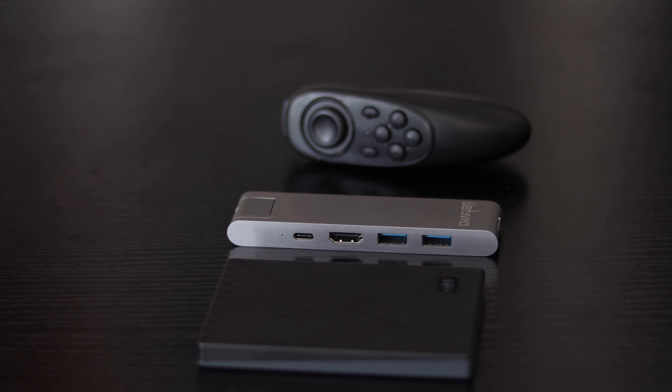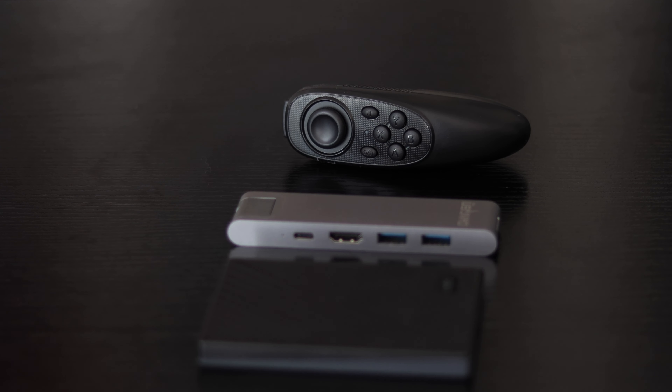The last piece of misc tech is a USB hub adapter. My MacBook only has USB-C ports, but I still use regular USB cables, so I need an adapter. I also need it for an SD card slot when transferring and editing videos. The one I got is more expensive than others but works better and has a larger number of ports, so I think it's worth the money.